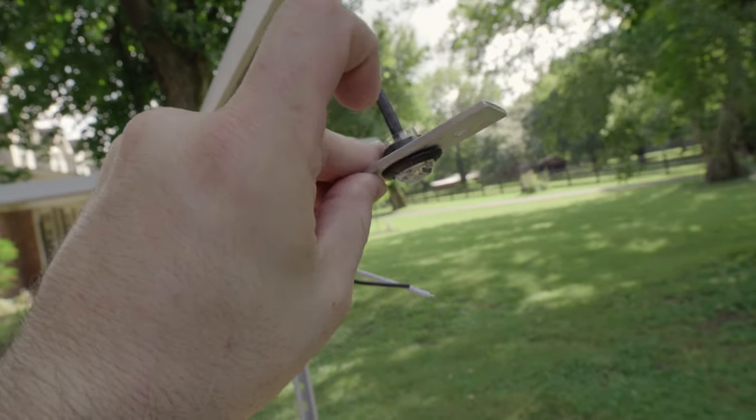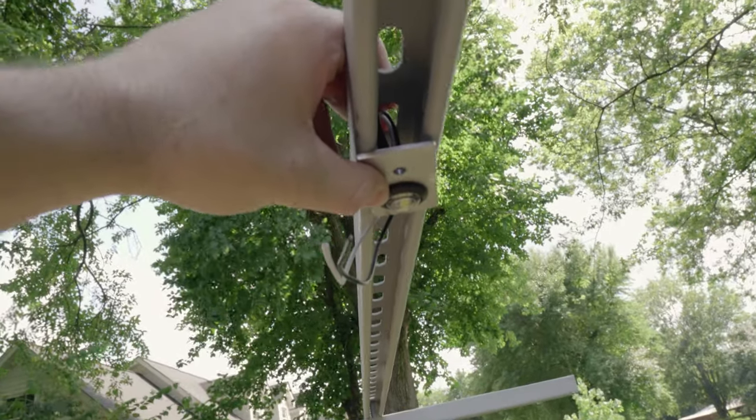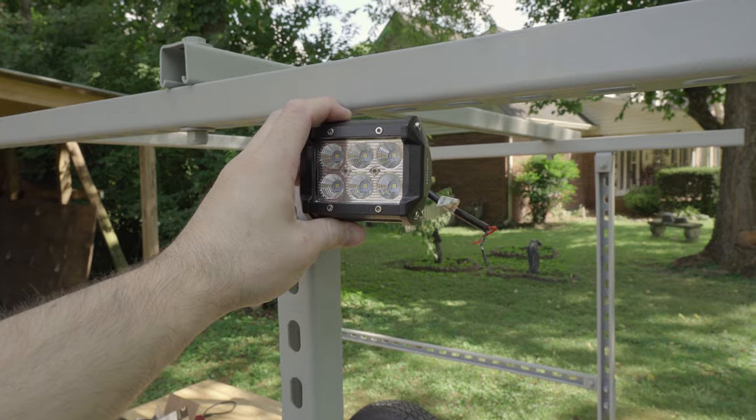These lights here are just single LEDs. They'll go up into this channel here and I'll bolt them in there — that'll give me top-down lighting of the deck. I'm going to put these pod lights — four of them, two on each side — right in the corners so they'll point forward, backward, and out to the side.